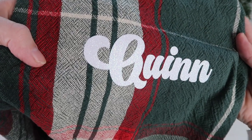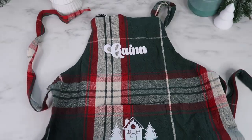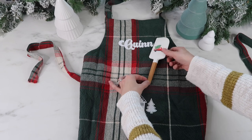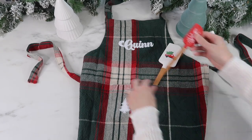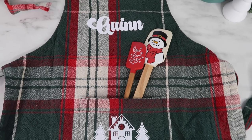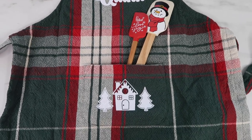Here is a view of Quinn's name — I think it turned out really well. Thank you so much for watching this video; let me know what you think, give it a thumbs up if you liked it, and I would love it if you subscribed if you are new. I'm excited to give this to my daughter so we can bake all the fun Christmas goodies this year.